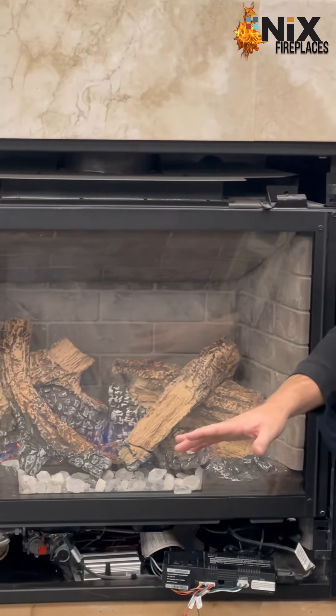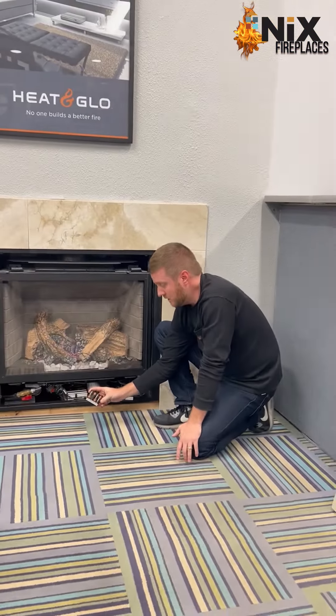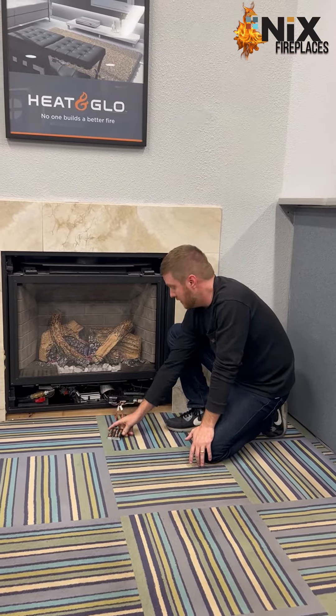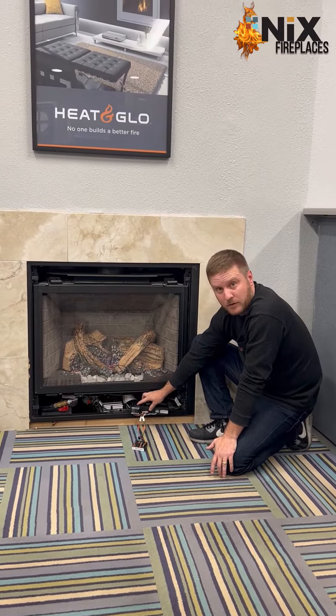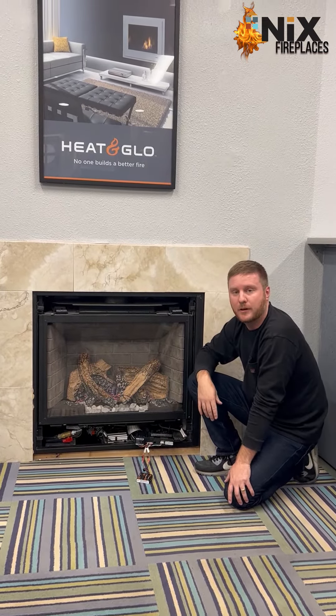Just in case the power goes out, this would be a great tool for you to still be able to work your fireplace. Get in there, find this little black box right here, insert the batteries, switch this over to the on position, and that will light your fireplace during the power outage.